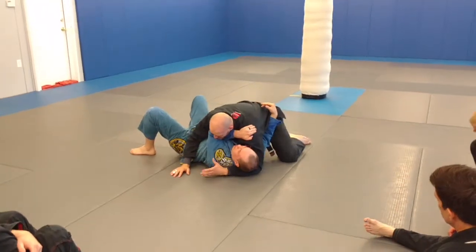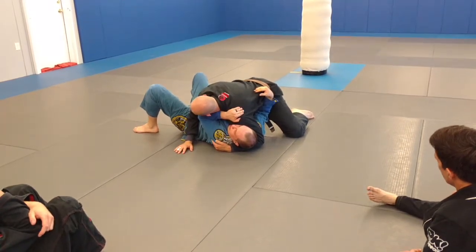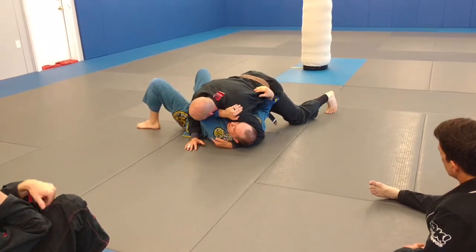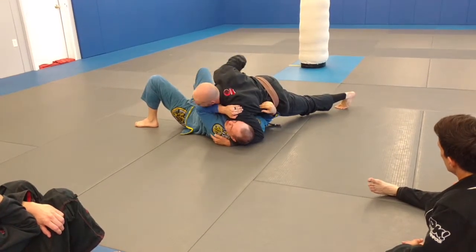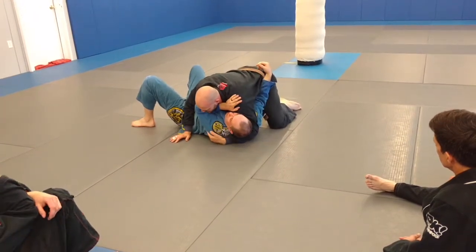If I keep my shoulders parallel, I can get an okay crossface, but it's not the best I can do. Because here you might be a little bit uncomfortable, but it's not going to be too bad. But the moment I start sharing my weight with Chris and then turning my shoulders up, it's a bad crossface — one where you really start punishing the person.